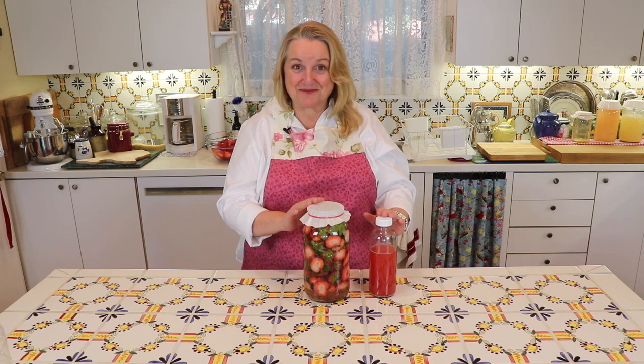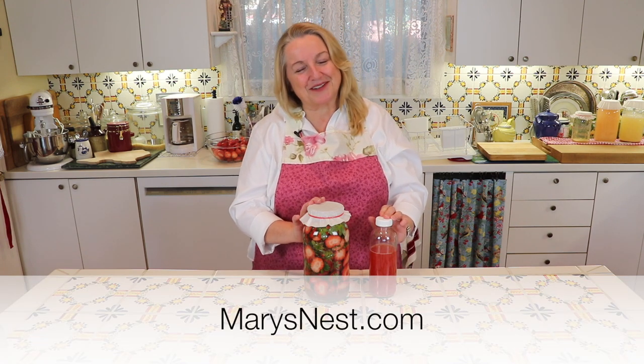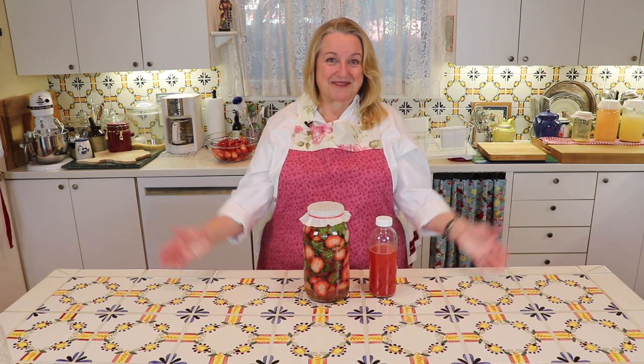I'll leave a link to her channel below. For printable instructions on how to make this strawberry scrap vinegar, please visit my website marysnest.com. If you like this video I hope you'll give me a thumbs up, share it with your friends, and subscribe to my channel. That's all for today — I enjoyed having you here and I look forward to seeing you next time right here in my Texas Hill Country kitchen. Love and God bless.